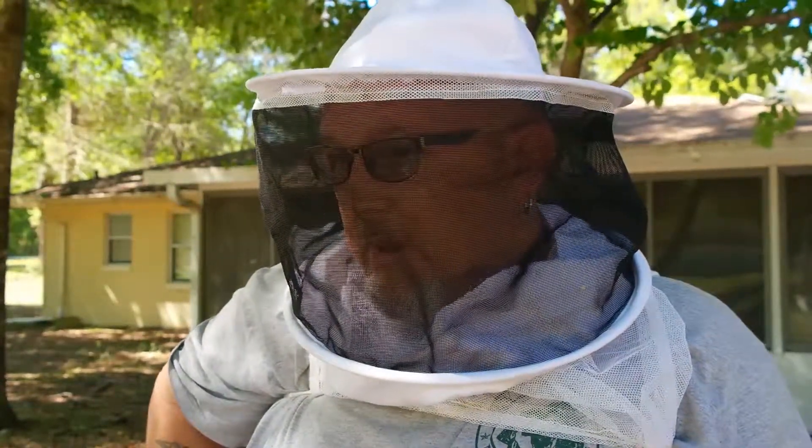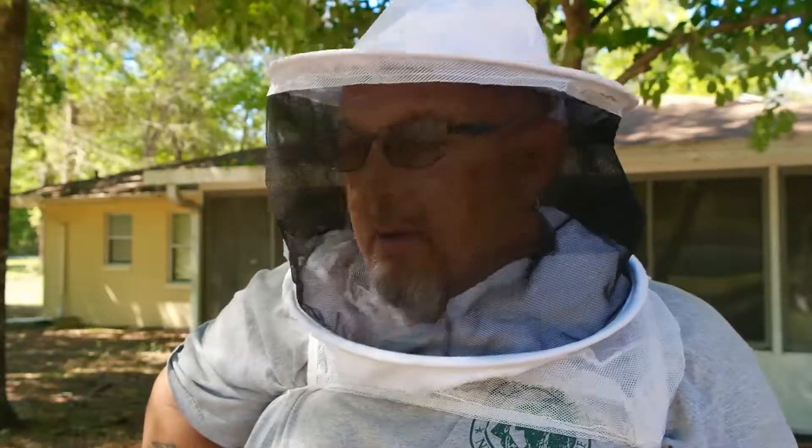I put out some sugar water in front of the hive here and they haven't touched it all week, so I guess the flow is probably starting. We've had rain for the last couple of days so I don't know that they've been doing a whole lot of moving. So we're just gonna jump in here real quick — I just want to check, make sure that everything's settled in and let's see how it goes.